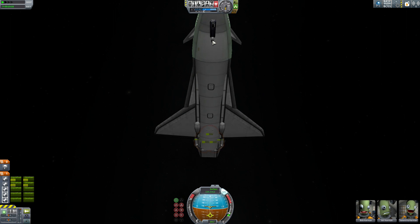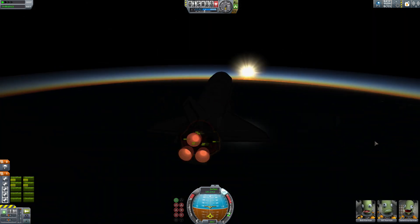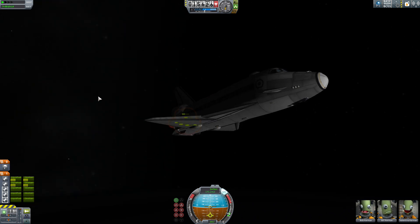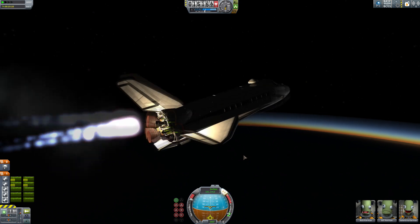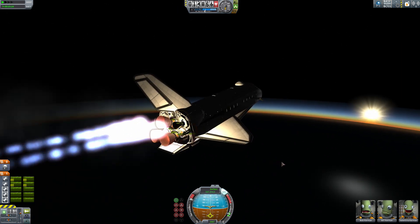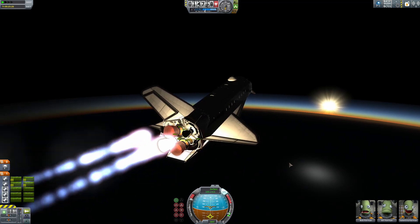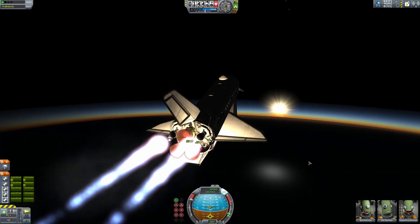Oh hey, look — a little RCS cluster down here under the landing gear. We're actually plummeting like a rock — very much like the real shuttle would in this circumstance, I'm sure. I'm going to go ahead and fire up these two engines and use up all the fuel that's left in them, and also use that fuel to try and get us going a bit further and a bit faster.